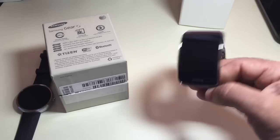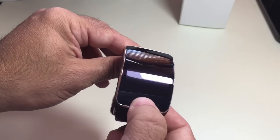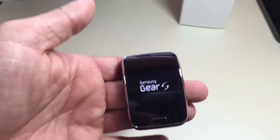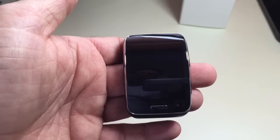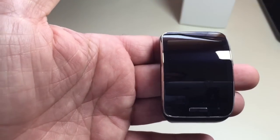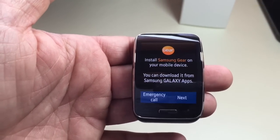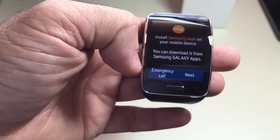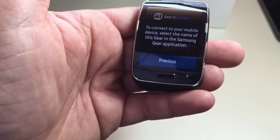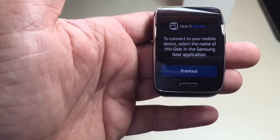Let's go ahead and start up the watch to see what the startup process is like. I'm going to press and hold the center button. We have the Gear S logo popping up, then the Samsung logo. This watch is not using Android, so you never saw an Android logo. It's now prompting to install Samsung Gear on your mobile device. I'll hit Next and it's looking to connect to my phone, so let me go ahead and install it.